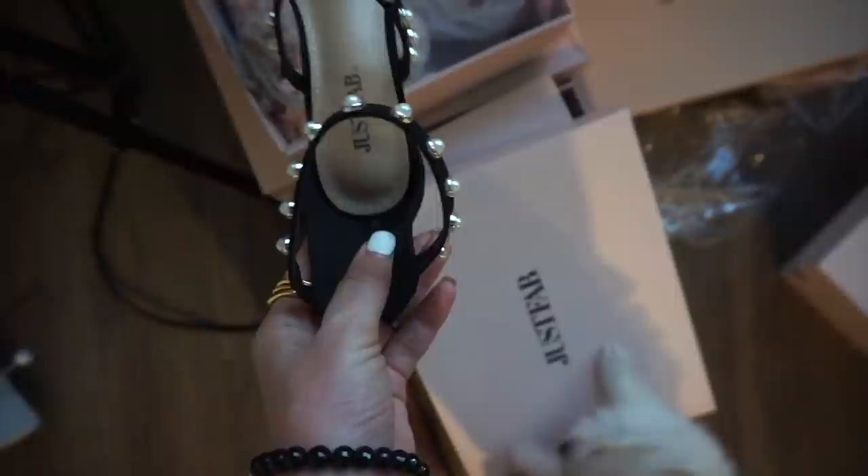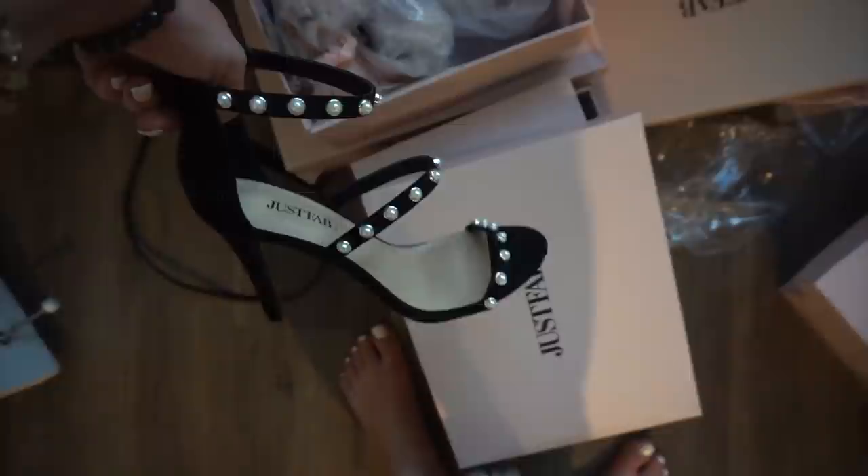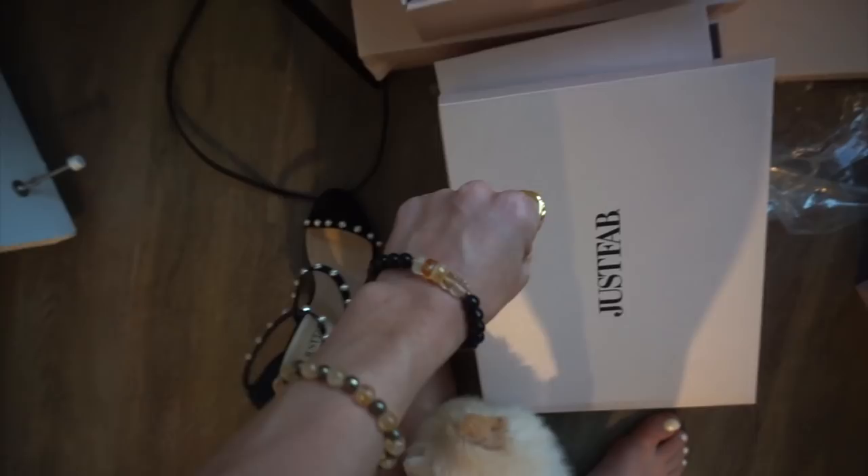I only brought one pair with me on my trip. I'm so excited to be back so I can wear all of these. I'm so excited to wear these pearl ones — they are so beautiful. I honestly could have worn these today. A big black oversized hoodie with boyfriend jeans and these would be such a good look with a little small bag. Like a clutch or something — it'd be so cute.